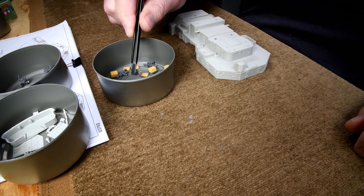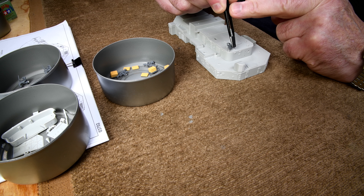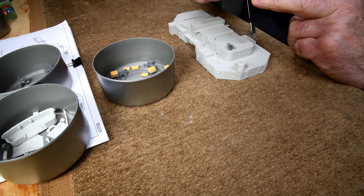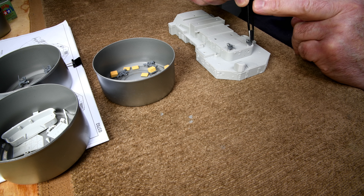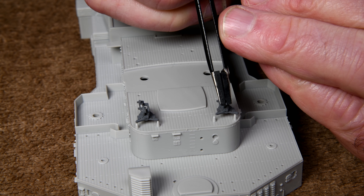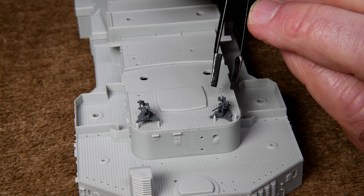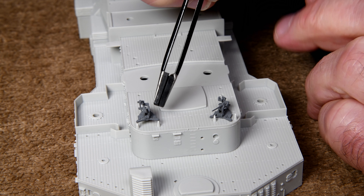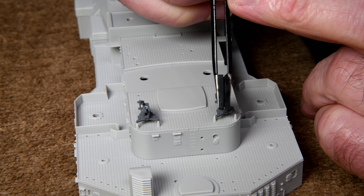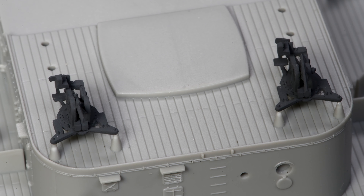It must be four or five months ago that we made a lot of these little parts. It must have been just a fluke that this one went on the first time — but there we go. Anyway, that's what those little bumps are for.